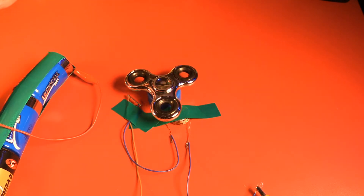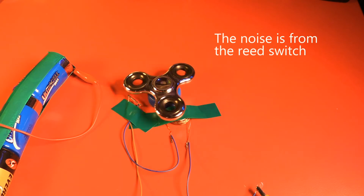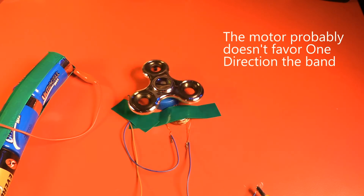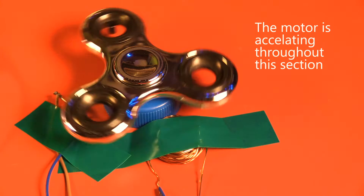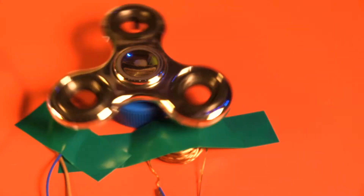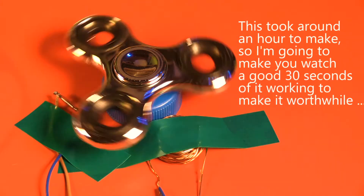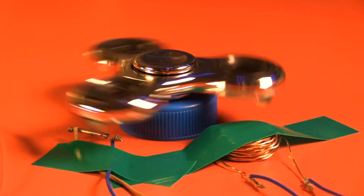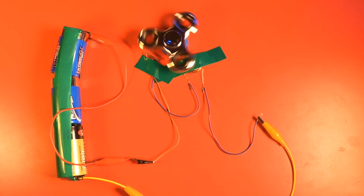This sort of motor isn't likely to start from zero speed, however if you give it a gentle push it should start spinning on its own. It usually appears to favour spinning in one direction. I left this running for over an hour and it seemed pretty stable.